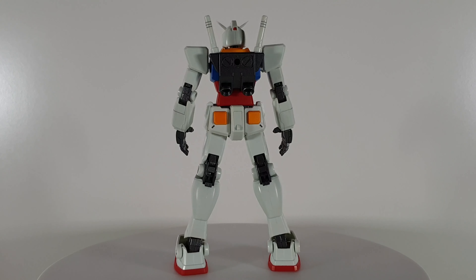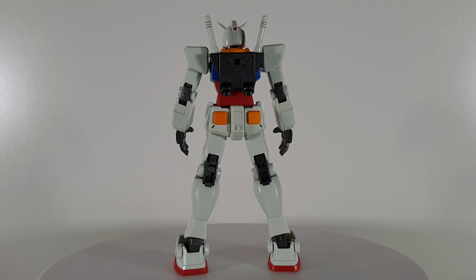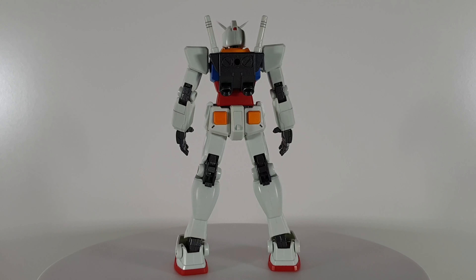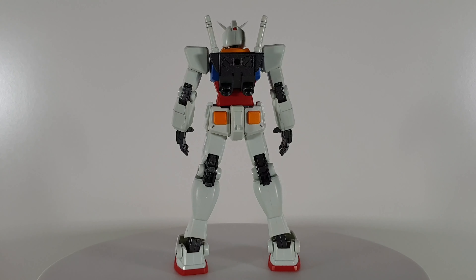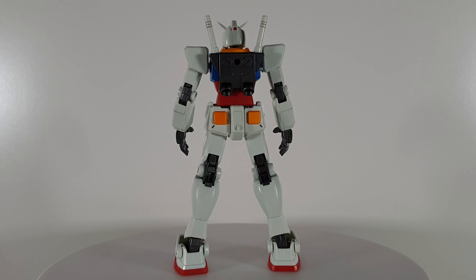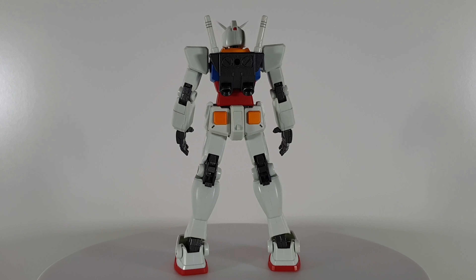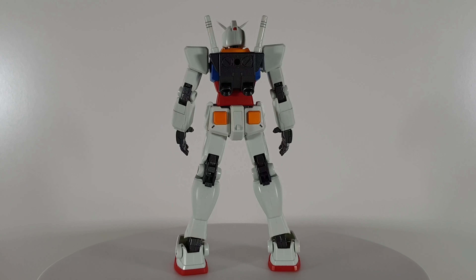Next we have the beam rifle, which has also been airbrushed to a gunmetal color. It is very shiny and has the gunmetal effect. It's a very nice rifle — you can also move the handle left and right, and same for the forward grip handle, you can move that as well.